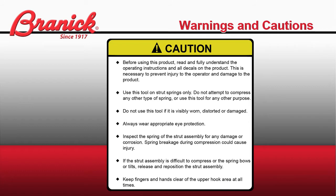Always wear appropriate eye protection. Inspect the spring of the strut assembly for any damage or corrosion. Spring breakage during compression could cause injury. If the strut assembly is difficult to compress or the spring bows or tilts, release pressure and reposition the strut assembly.